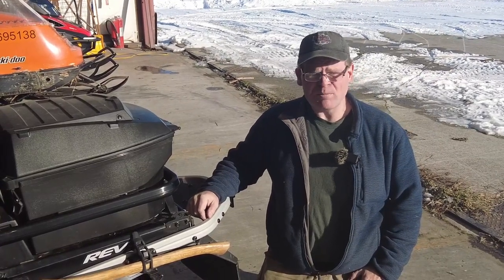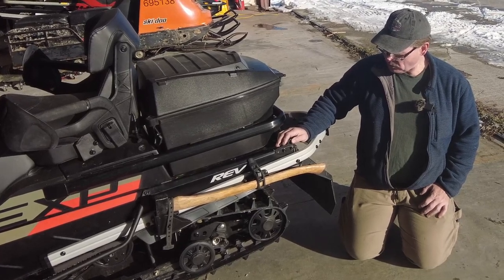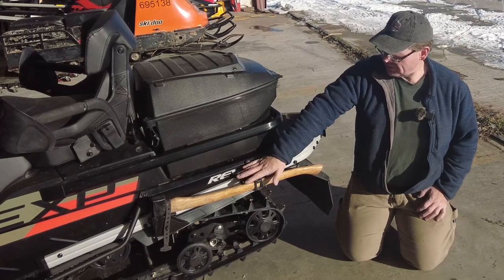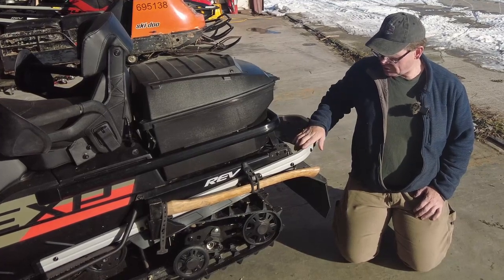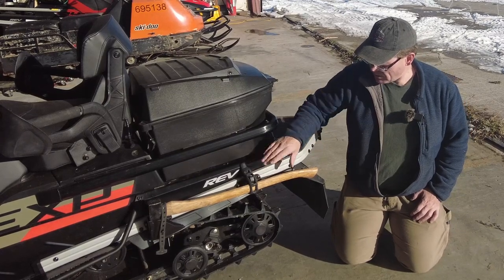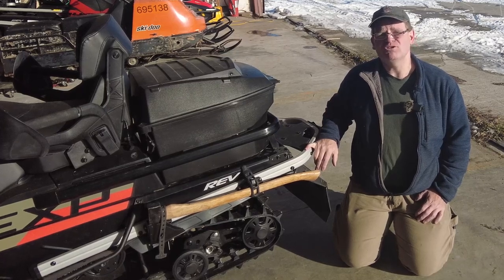Hi guys, my name is Doug. Welcome to My Messy Garage. In today's video we're going to be mounting a Skidoo link mount axe holder that's designed for the Gen 4 chassis on the Rev-XU chassis 2019 Expedition. A few videos ago we put this heavy duty rear bumper on this machine and unfortunately we had to remove the axe mount. In today's video we're going to reinstall it. Thanks for watching, appreciate you stopping by, hope you enjoy this one.